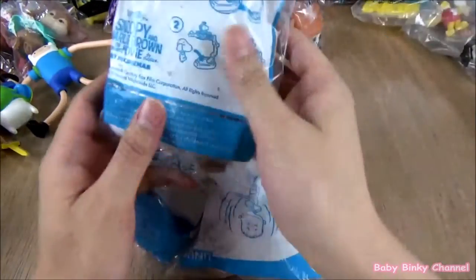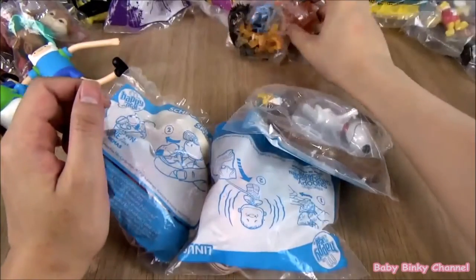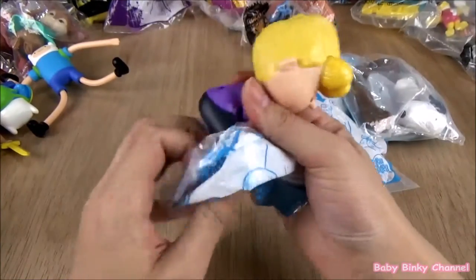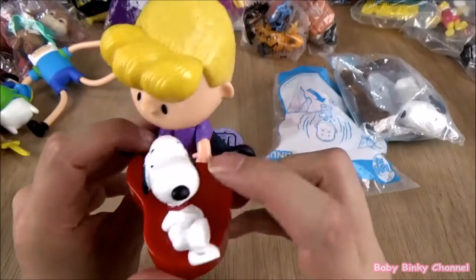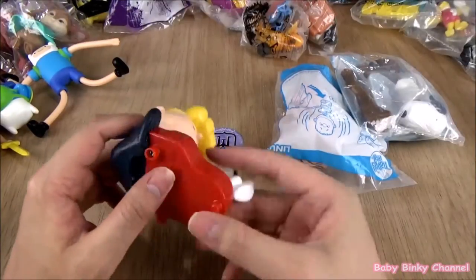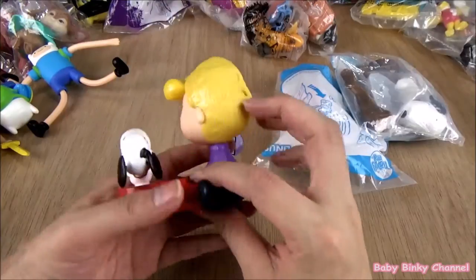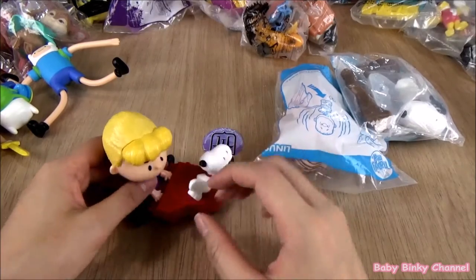Next up we have the Snoopy collection — this is the Snoopy and Charlie Brown movie. This toy was released in 2016. First up we have Schroeder and Snoopy. She's looking pretty angry and Snoopy is looking pretty happy down there. I think the idea is you can spin Snoopy around. There's no wheels on the bottom — this toy doesn't do much.